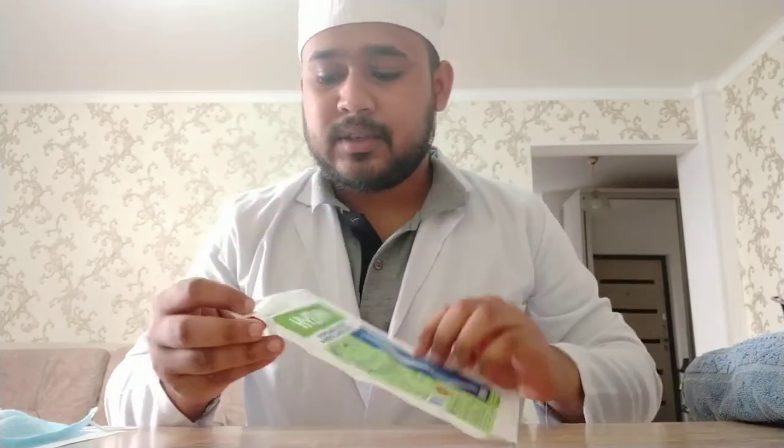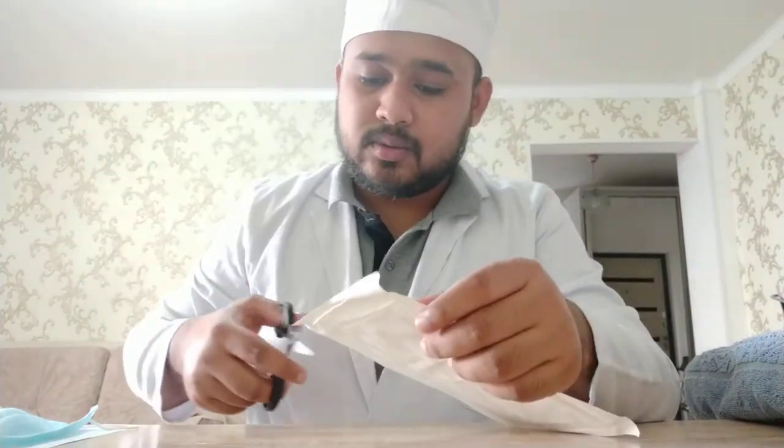Hi, myself Father Dinh Ahmed and I am from group number 389. Now I will demonstrate how to put on sterile gloves. First of all, you need to cut the packet.